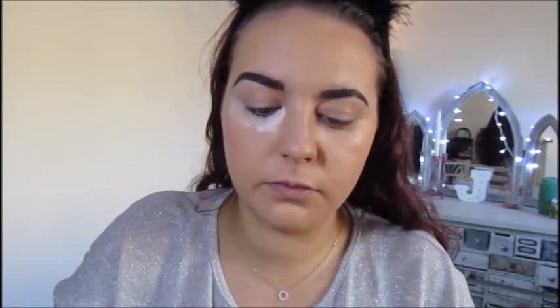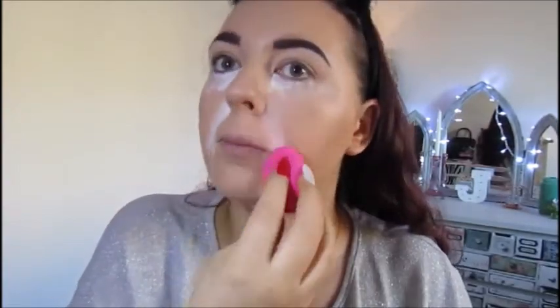And then to set the face, I'm going to use the Makeup Revolution Pressed Powder in Translucent. And then for the under eyes and my smile line, I'm going to use the Oriflame Beauty Loose Powder in Translucent. And then just with the Beauty Blender.